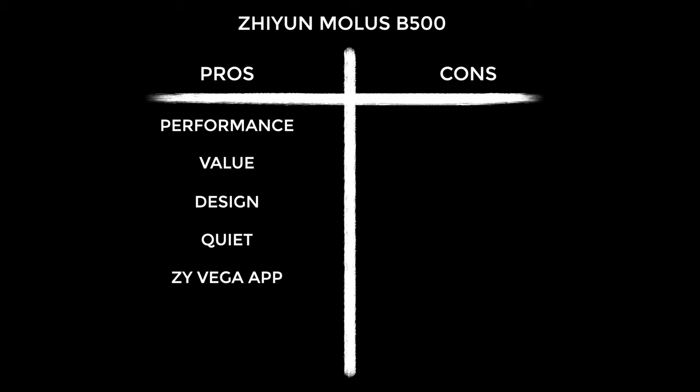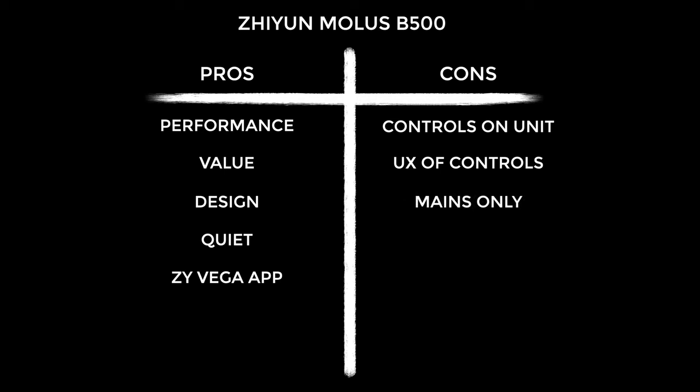On to the cons — the first is those inaccessible controls when you hoist it high on a stand. This is notable for people who really don't want to use the app; in that case I'd suggest getting the wired controller, which is seriously not expensive — around $40 or $50. The user experience of the controls when not using the app is also kind of clunky; I'd prefer maybe one or two more buttons. Finally, this unit is mains only, which is worth mentioning because a lot of people would like a battery option — if that's important to you, it could put you off buying it.